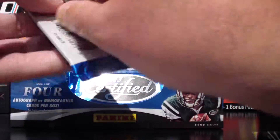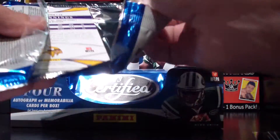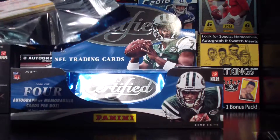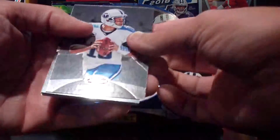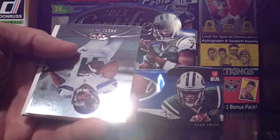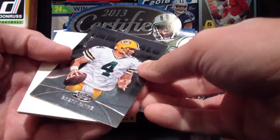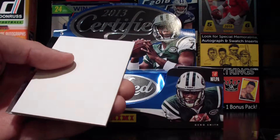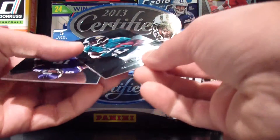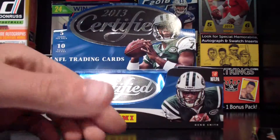Get out of here, filler. Jake Locker. Percy. What do we have here? Brett Favre — that is numbered. That's almost impossible to see — 909 out of 999. Filler card. What do we have here? Jen Drew and Greg Jennings.